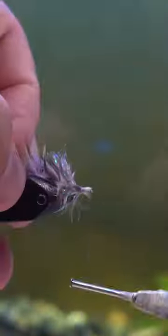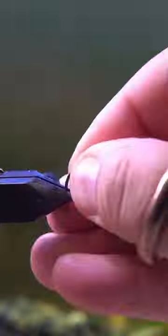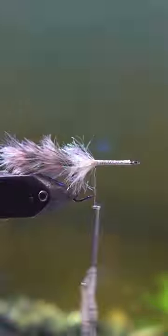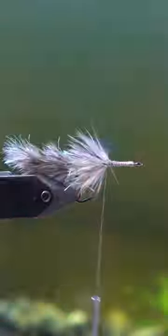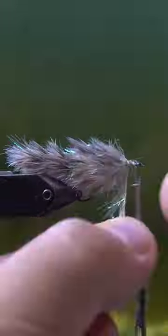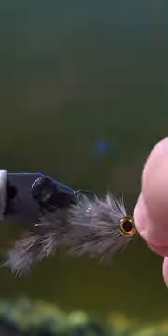The cool thing about those little pieces of metal interconnecting with one another is that they will move in the water the way that a fish's tail will, just from pulling that fly through. You could even throw it, let it sit in some moving water in the same position, and it'll look like a little bait fish swimming to just stay in place. It's a super effective fly.